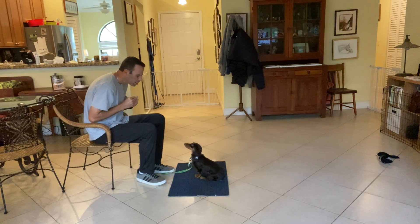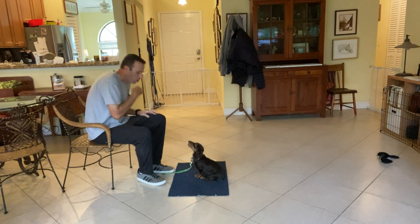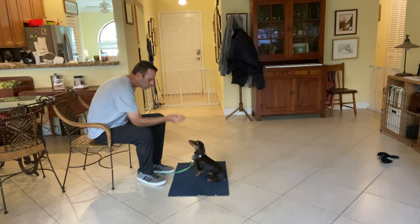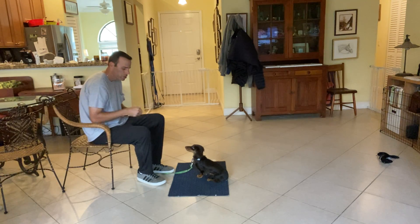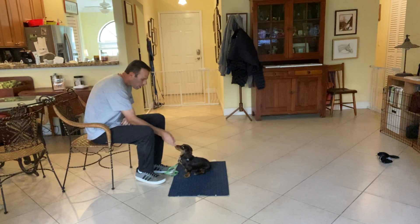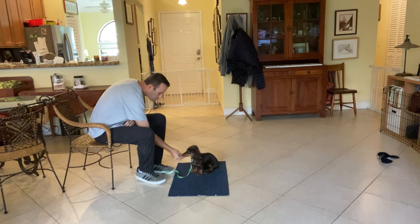I have a treat here. I say 'Lacey, yes' — and she looked right up at me, so I'll go ahead and treat her. If she doesn't look at me, I'll touch her nose, bring the treat up to the side of my eye, and as soon as she makes eye contact — yes — and treat. Lacey — yes — good girl.